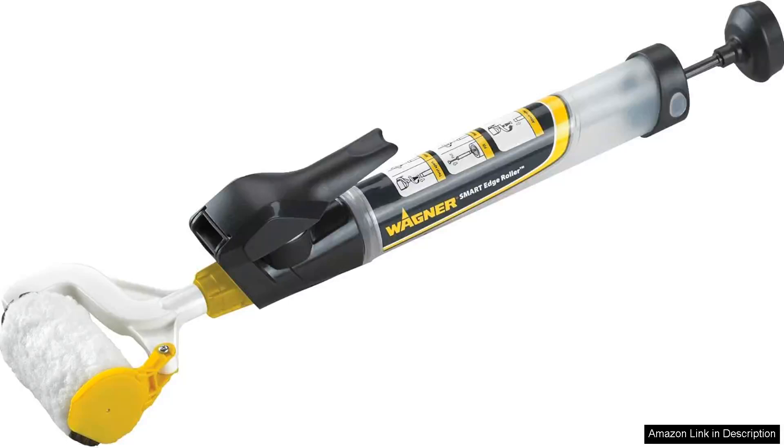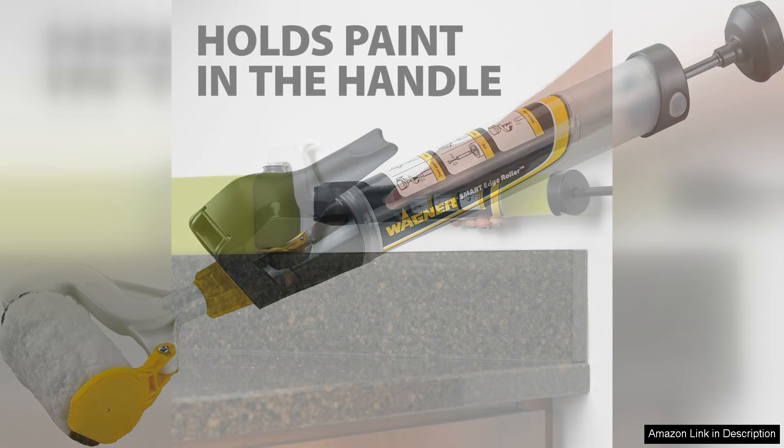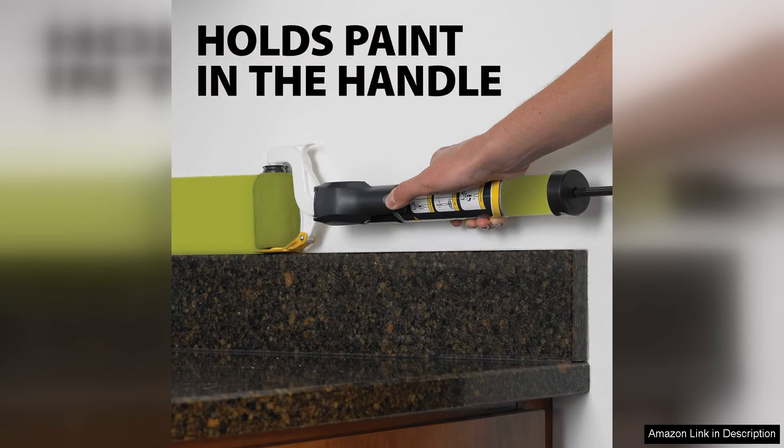The Wagner Spraytech 530,000B Smart Edge Paint Roller is a game-changer for both DIY enthusiasts and professional painters. This innovative tool streamlines the painting process, making it faster and more efficient, particularly for edges and corners where traditional brushes often struggle.